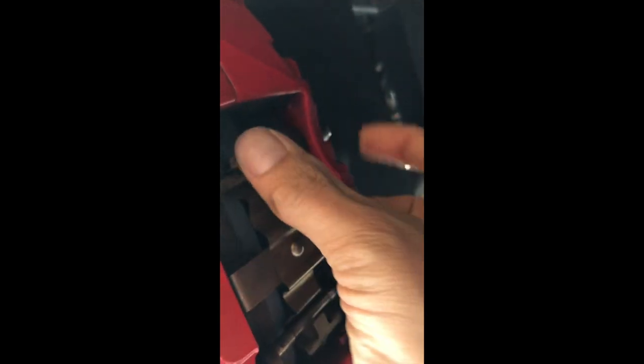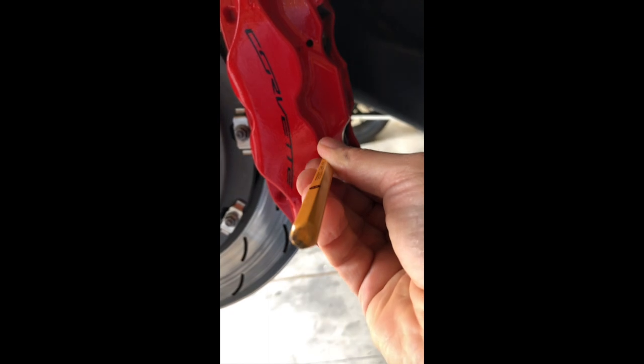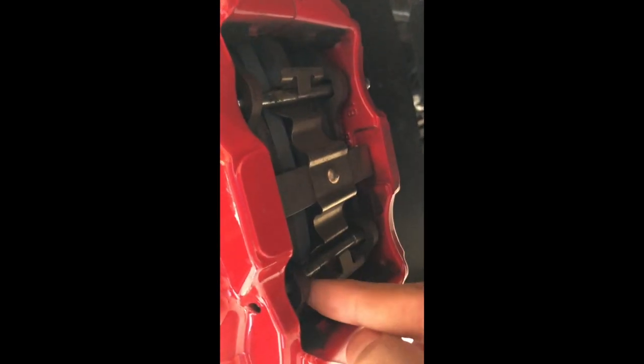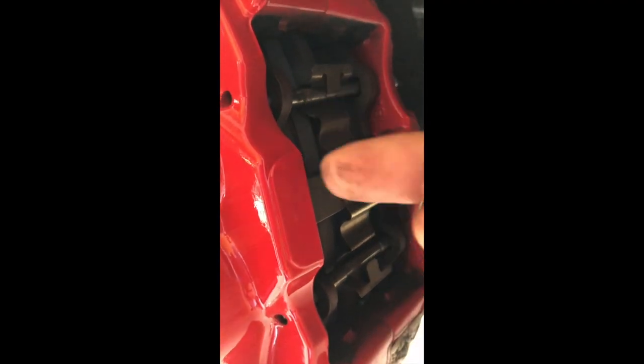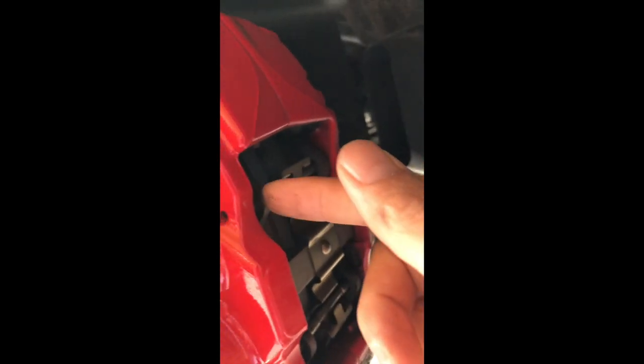It holds this clip in place, so if you release the tension on it, it moves easier. Same thing down here — place it in the hole, hit it with a hammer a couple of times gently and it will start to slide back in. It will take off this plate and then we'll talk about the incredibly difficult effort required to re-compress the two pistons here and the two pistons here to allow the new brake pads to go in.